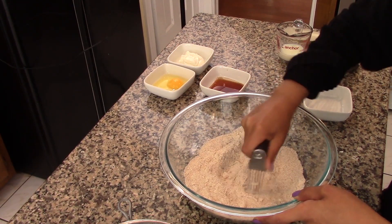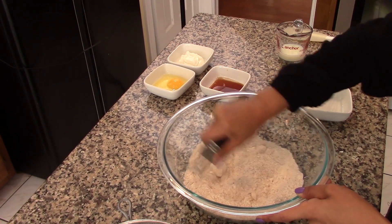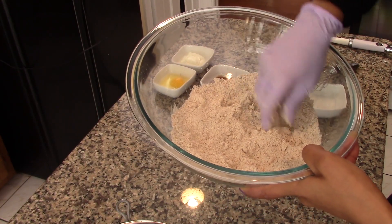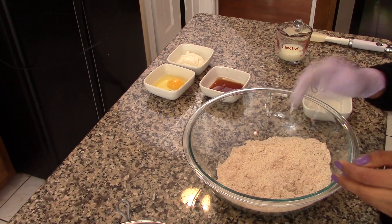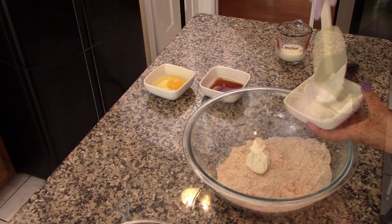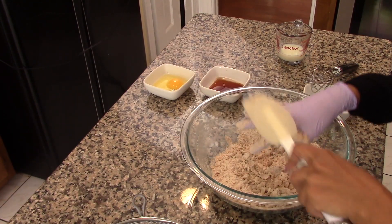We're going to combine the dry ingredients with the coconut oil until we get a little bit of texture. You're looking for a texture similar to breadcrumbs. After that, add in the yogurt and continue to combine until everything is well incorporated. You're still trying to achieve a breadcrumb kind of texture.